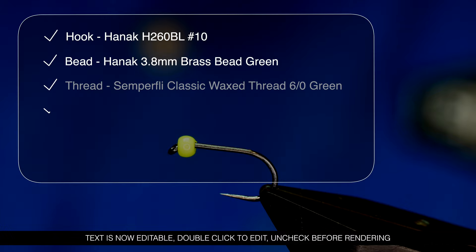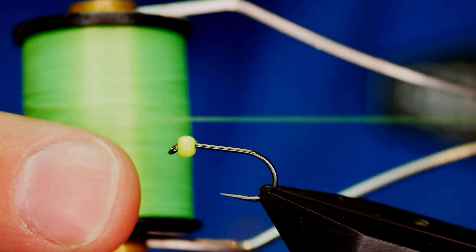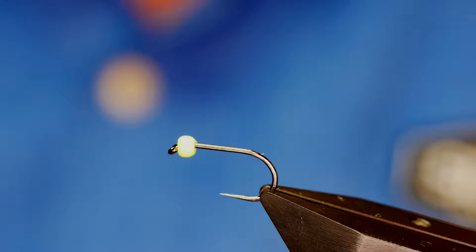The thread I'm going to be starting with is from Simplify. It's a classic wax thread, 6.0, fluorescent green. The first thing I want to do is get a little bit of wax onto my thread and start just at the bend of the hook.